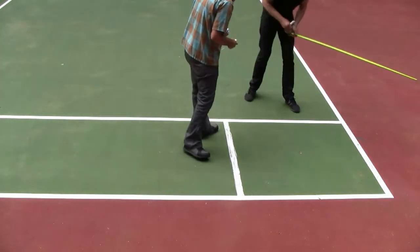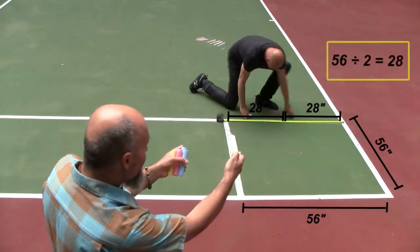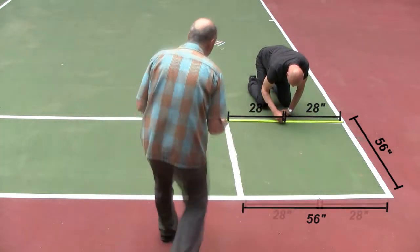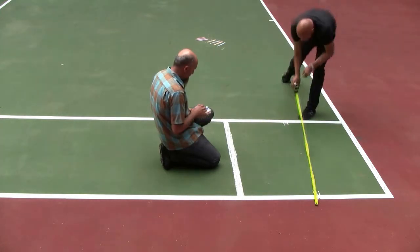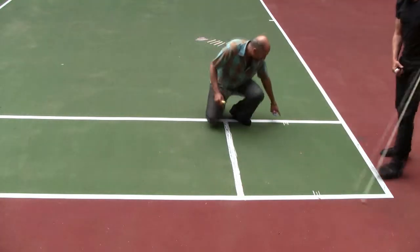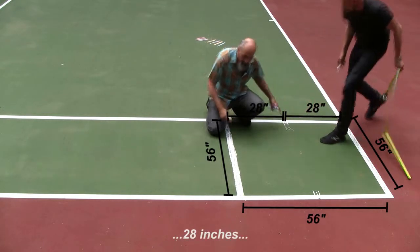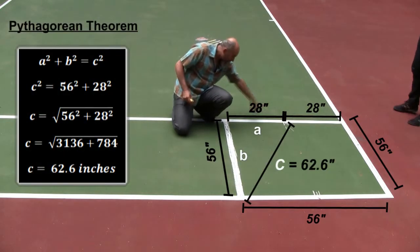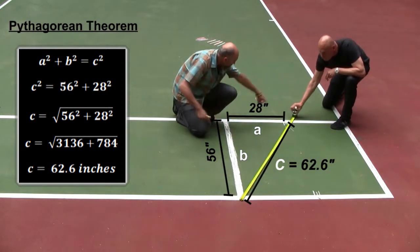Now I have to take half of 56, so 56 divided by two gives us 28 inches. We're going to go from this corner, from the middle — 28 inches out to this corner over here. That gives us a triangle: 28 inches this way and 56 inches that way.